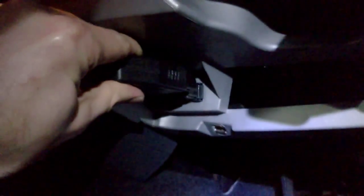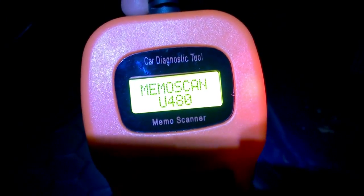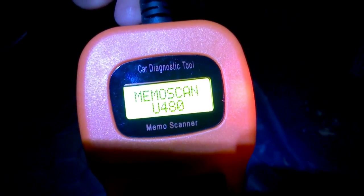I've located the OBD port on this Smart car. Take the connector — it goes in one way up. Plug that in. It's self-powered, so you can see immediately it's come online, displaying the name of the device.